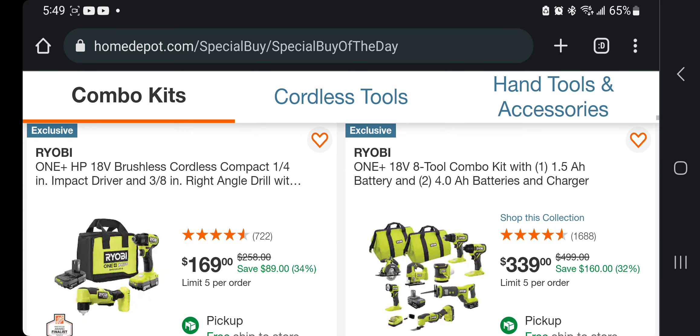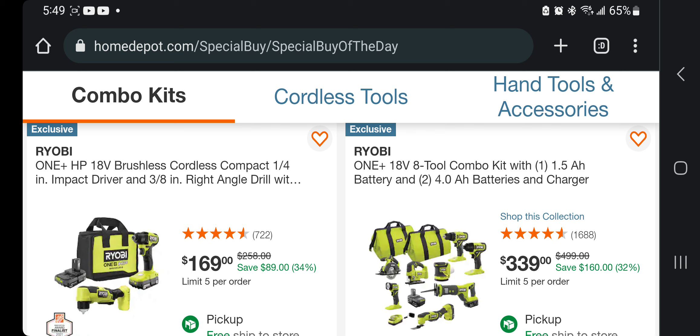This one is the 3/8 right-angle drill and the quarter-inch impact driver, or the 3/8 angle drill for $169 — that's the kit. Not too bad. You got the 8-2 combo kit — I believe those are brushed tools — with two 4 amp-hour batteries for $339.